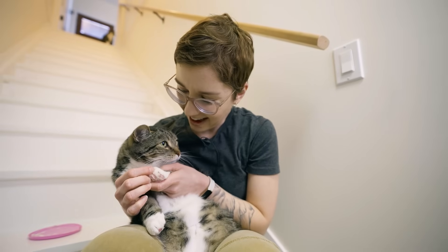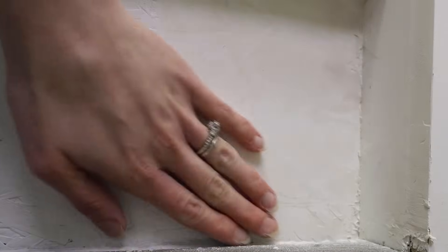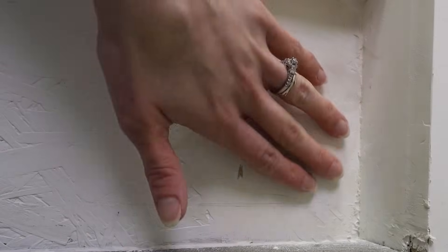You can see here where I spackled and sanded — it's so much smoother, even feels a lot smoother as well. Personally I don't need this to be perfect, I just don't want it to look like it did before.